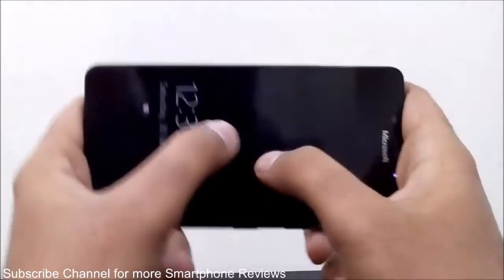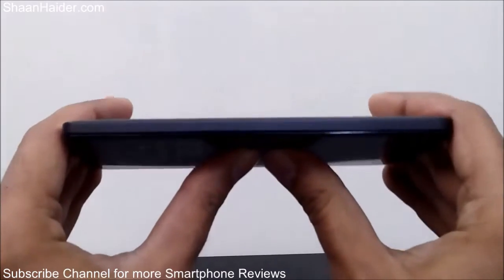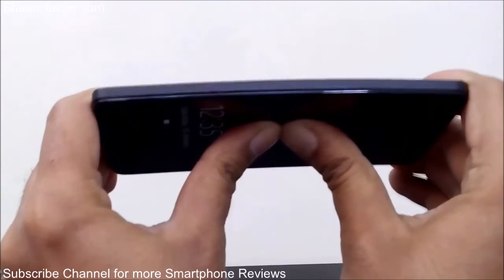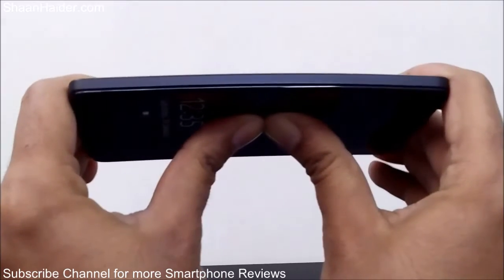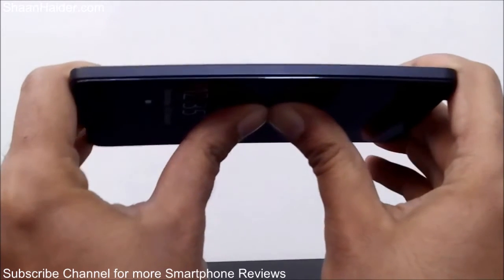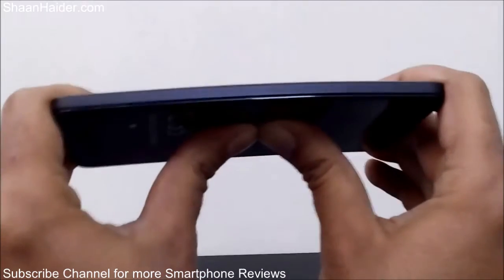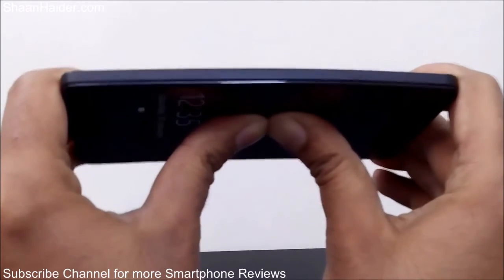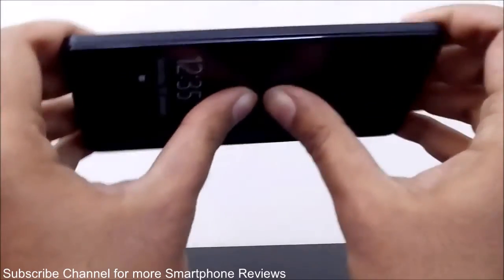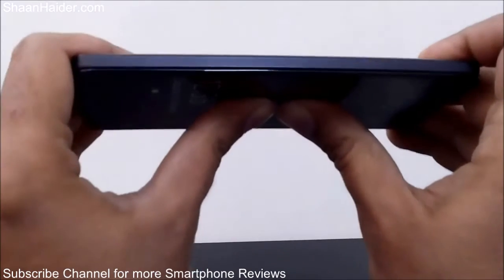Now let's do it once again, and this time let's apply the pressure on the screen itself. Here we go. Once again the device is bending slightly — not as much as when we were applying pressure on the back panel, but again it's a bit bent. Let me get a better grip, change my position, and start again. There we go.